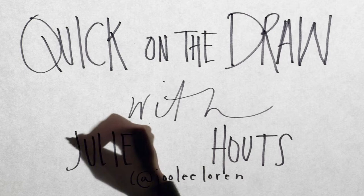One More Thing presents Quick On The Draw with Julie Howitz.